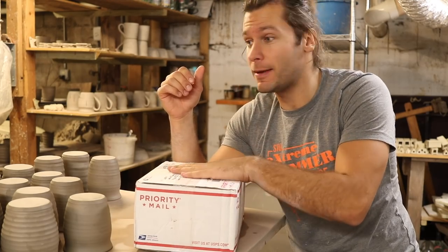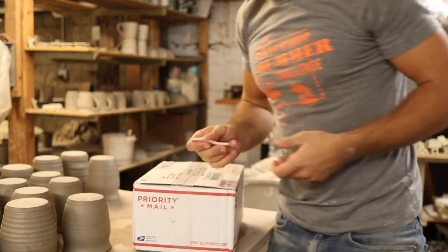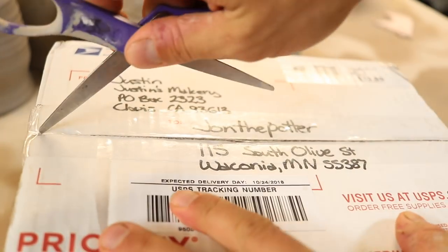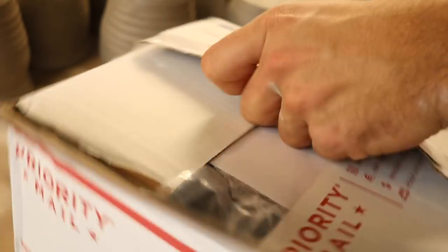He has a video of how he made these stamps. I'm going to open it up right now. I'm reading the letter that he included with this — so nice of him.